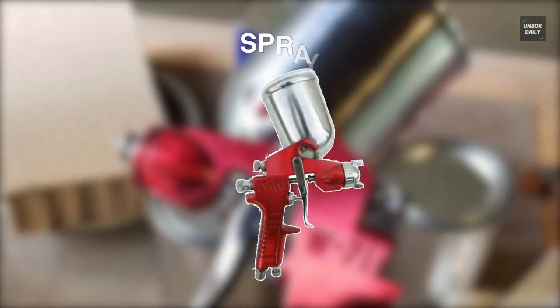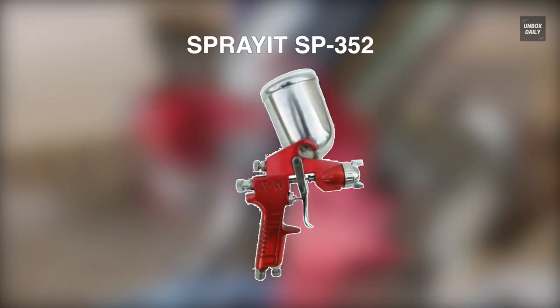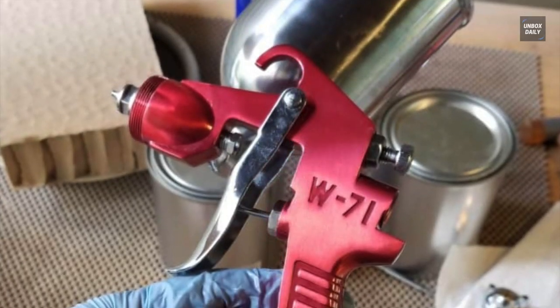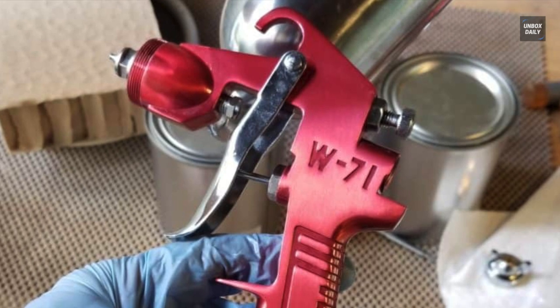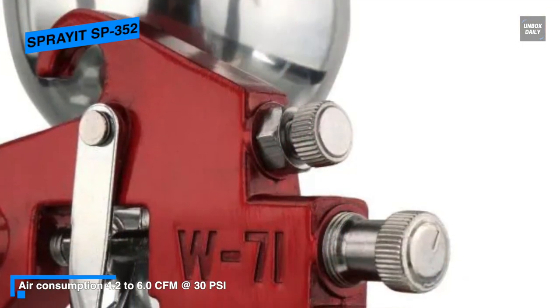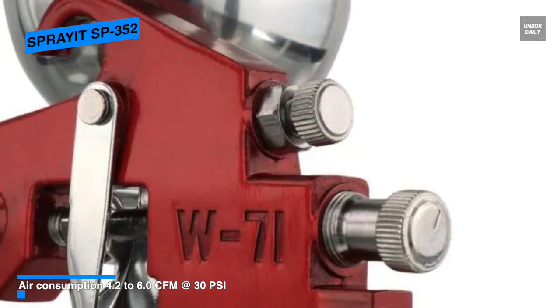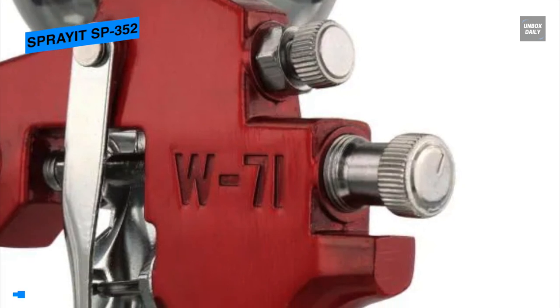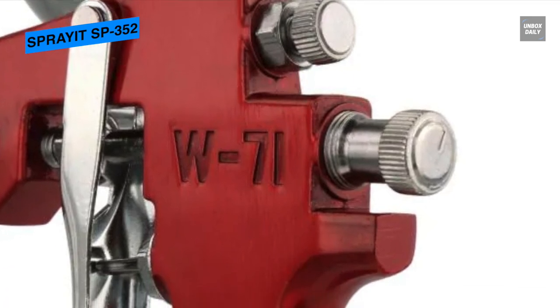Next is the Spray It SP 352. This Spray It SP 352 gravity feed spray gun can be used for a variety of different applications like automotive, industrial, marine, and woodworking. Its one-piece lightweight aluminum gun body with a 13.5 ounce or 0.4 liter aluminum cup can make your work very easy, and with an aluminum swivel cup you can rotate the gun to spray all those hard-to-reach places.